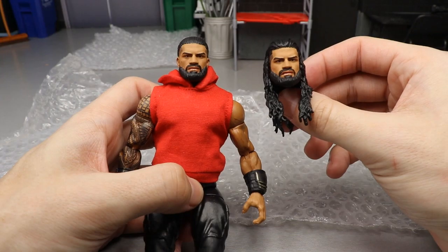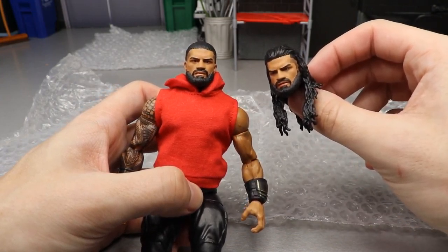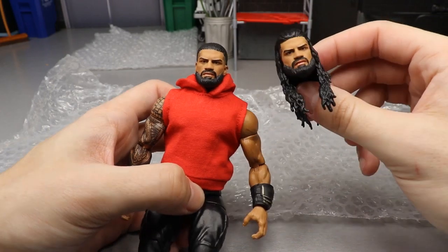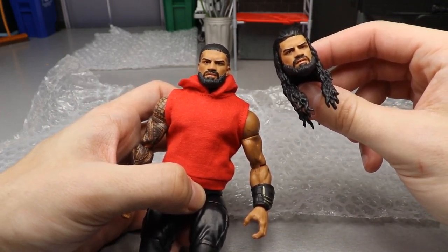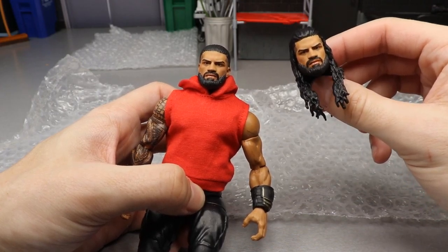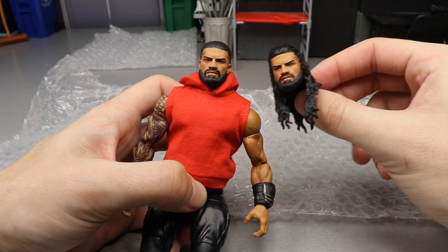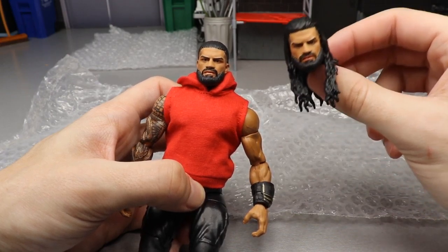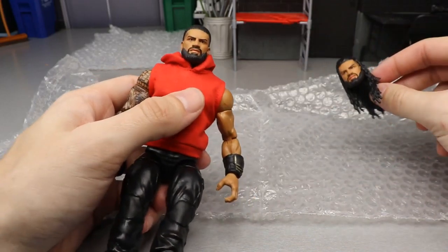Obviously one's a promo look and one's match gear. These are probably the head sculpts I'll use in the pic fed for a while. Speaking of the pic fed, I had a huge project that had to get done before posting the next episode - now that it's done, the episode is coming very soon. Turn on the notification bell because it's coming - we'll do a live premiere. Vindication episode 17, get ready.